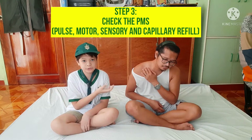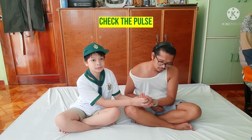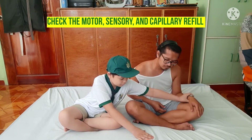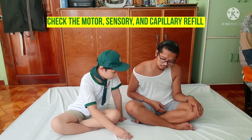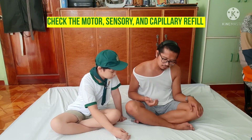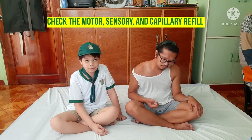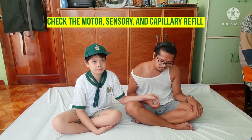Third, let's check the PMS. P for Pulse. Can you open and close your fingers? M for Motor and Sensory, and Capillary Refill.